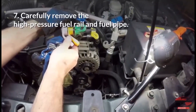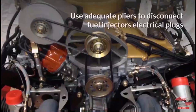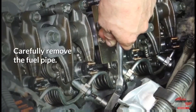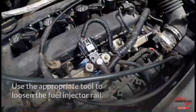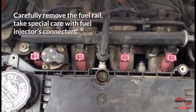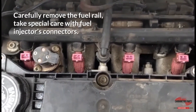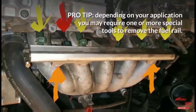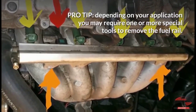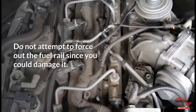Step 7: Carefully remove the high-pressure fuel rail and fuel pipe. Use adequate pliers to disconnect fuel injectors' electrical plugs. Carefully remove the fuel pipe and use the appropriate tool to loosen the fuel injector rail, then carefully remove the fuel rail, taking special care with fuel injectors connectors. Pro-tip: Depending on your application, you may require special tools to remove the fuel rail. Do not attempt to force out the fuel rail, as you could damage it.